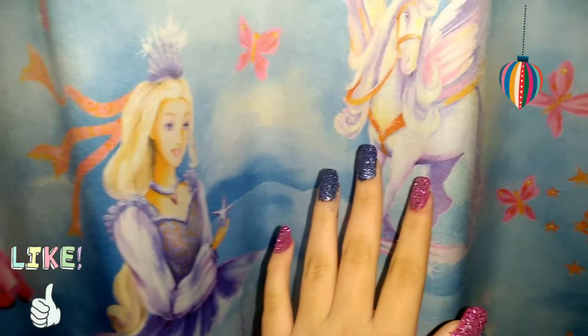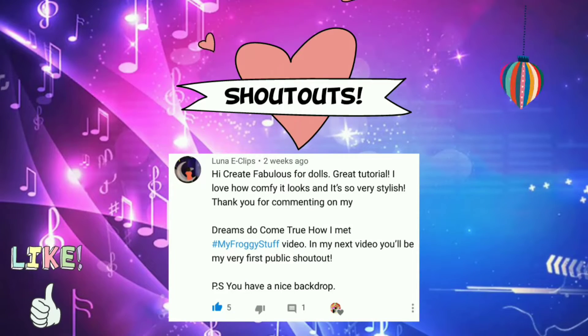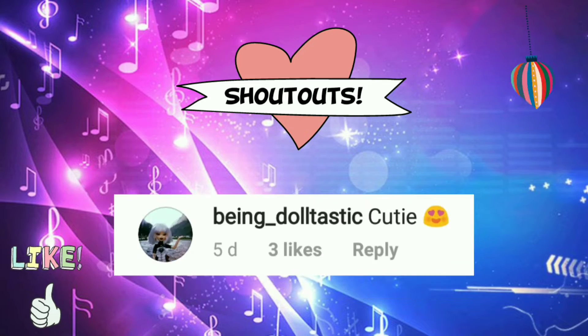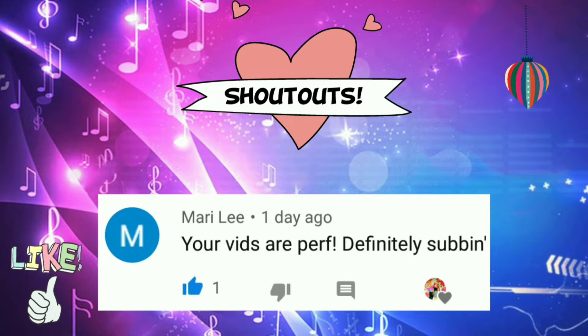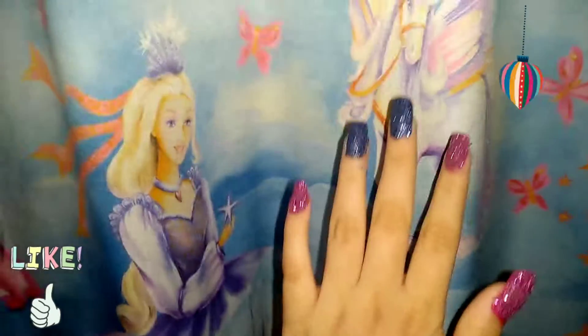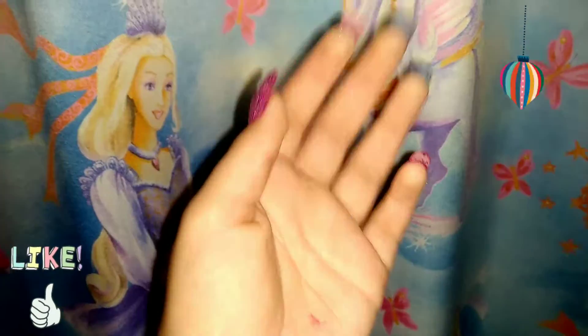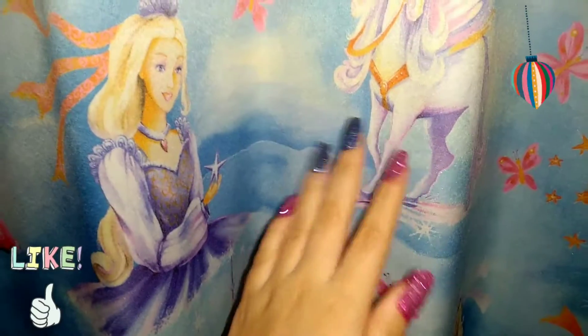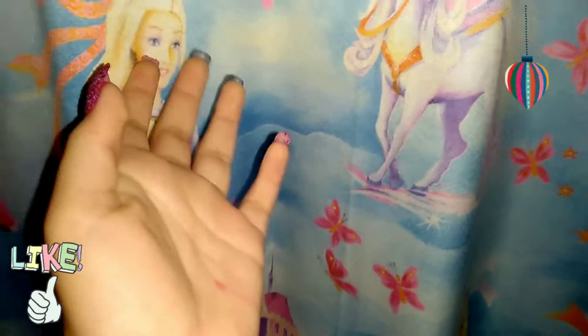Before starting, I'm going to give the shoutouts. Thank you all so much for commenting. Remember, if you'd like a shoutout, all you have to do is comment something nice in my videos and on my Instagram.